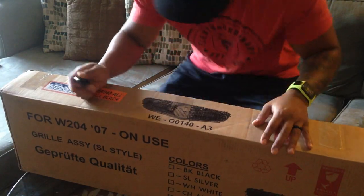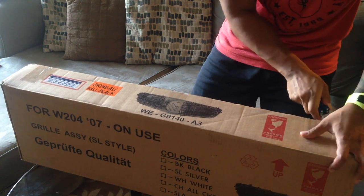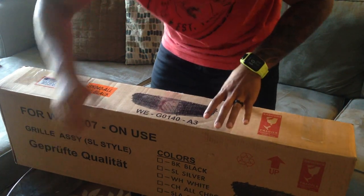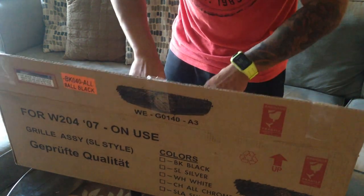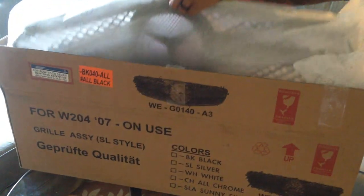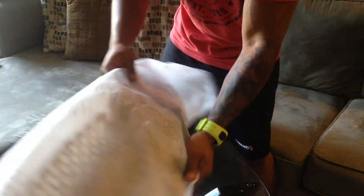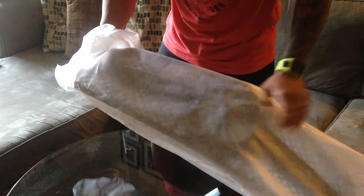All right, it's like Christmas — nicely wrapped to protect it. Change of plans: I think I'm gonna go wash my car first before I put on the new grill, so that way when I do have it installed I get that full wow factor. Let's head to the car wash.